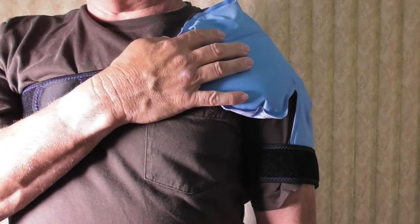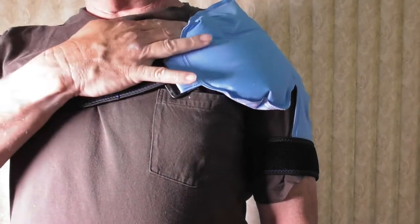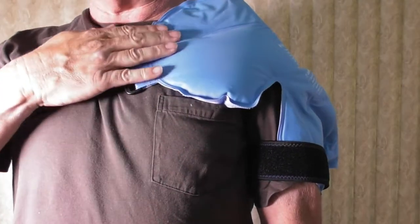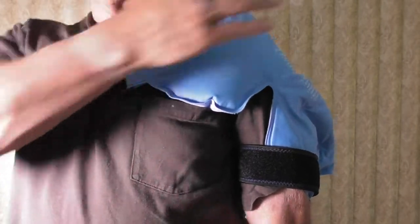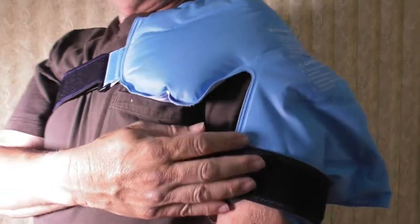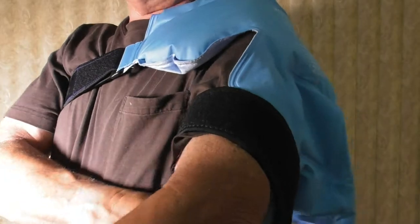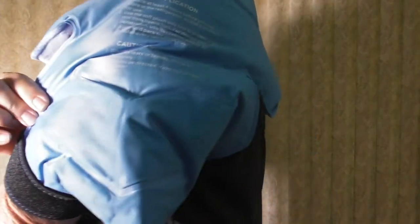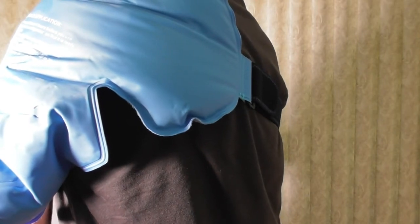So if you have SCM problems, shoulder problems, or rotator cuff problems, this is a great product for you. You can reposition it to get it right up at the front to target the rotator cuff. If you have problems with the bicep, there's a strap so you can wrap this around and hold the coldness on the bicep, and it also wraps all the way around the back so you get cold on the back shoulder too.